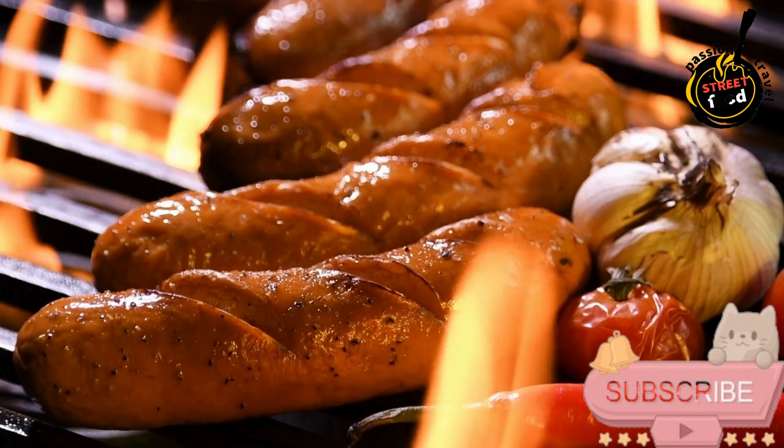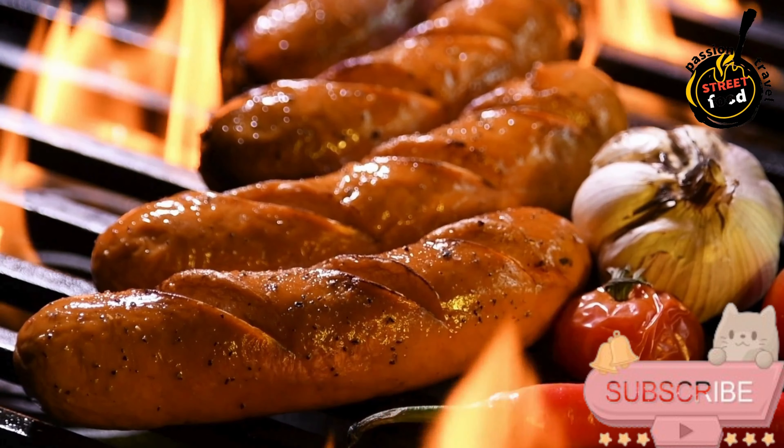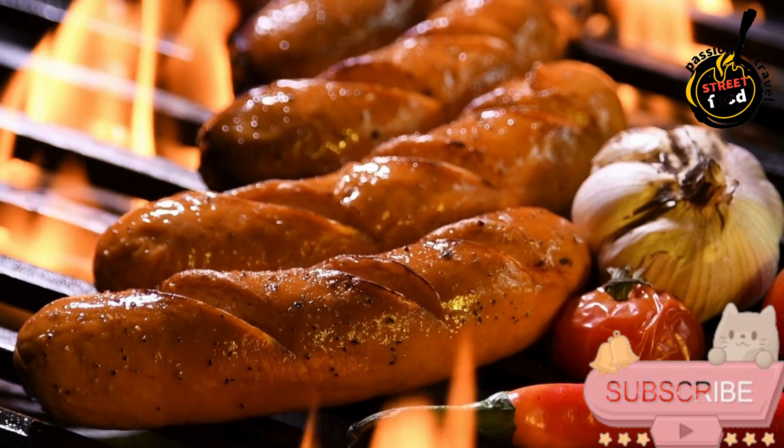For stuffing (optional): natural hog casings — if making links, soak in water for 30 minutes before use.